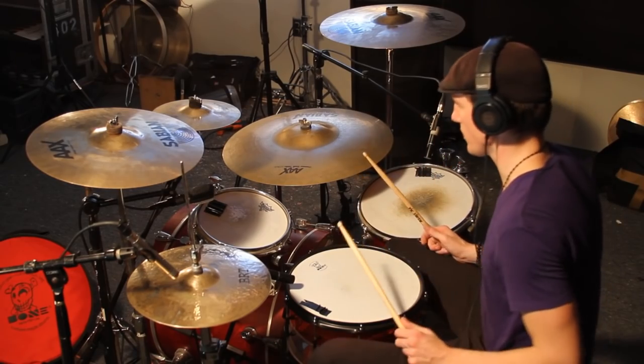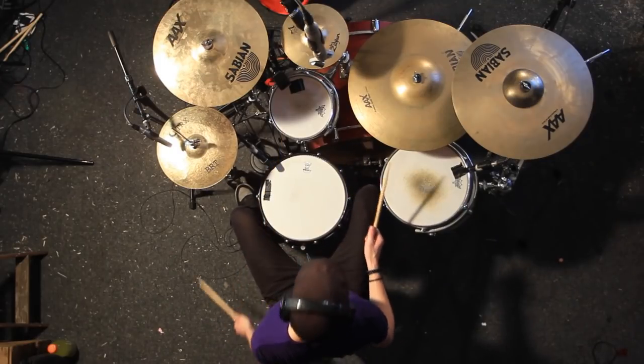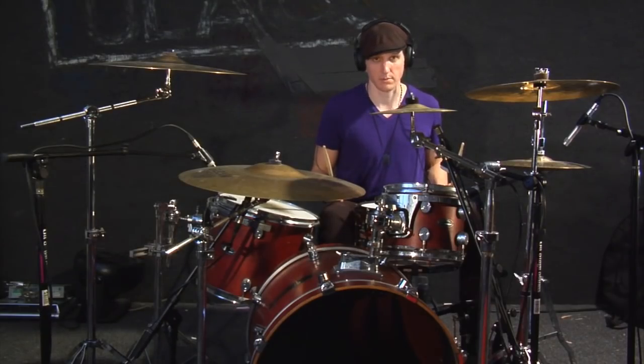Here comes the tricky part. Two kick drums right afterwards.